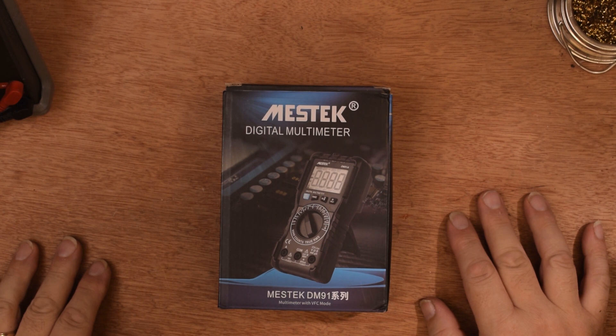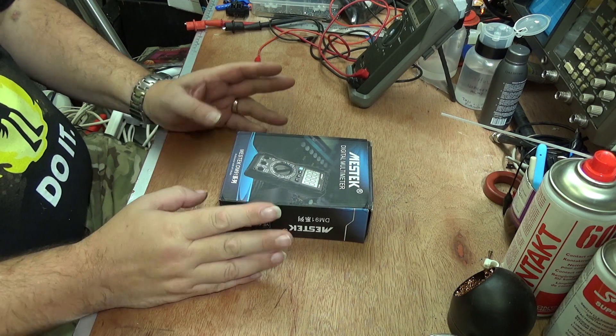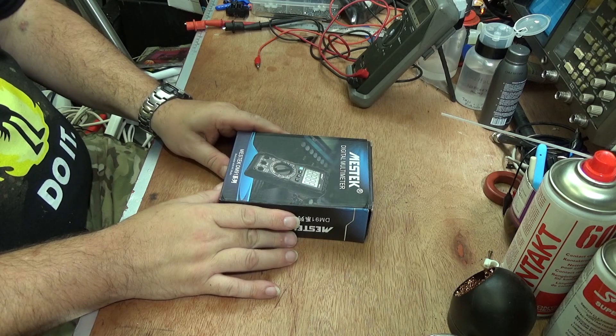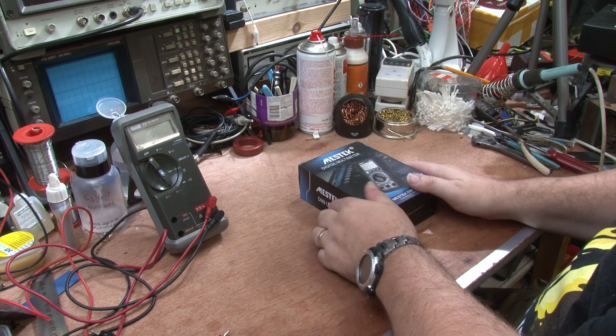Hello, welcome to the channel. I'm George and today we're going to be taking a look at something I bought from China — a new digital multimeter. Not that I actually need any more. I bought this before the auction lot came up. So after doing the last few fixing videos, let's have a look at a new product. It comes in this box — it's a Mestek DM-91 multimeter with VFC mode.